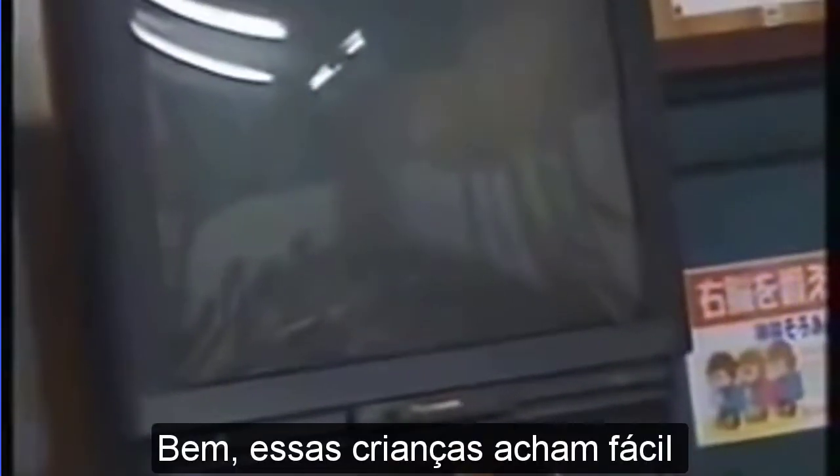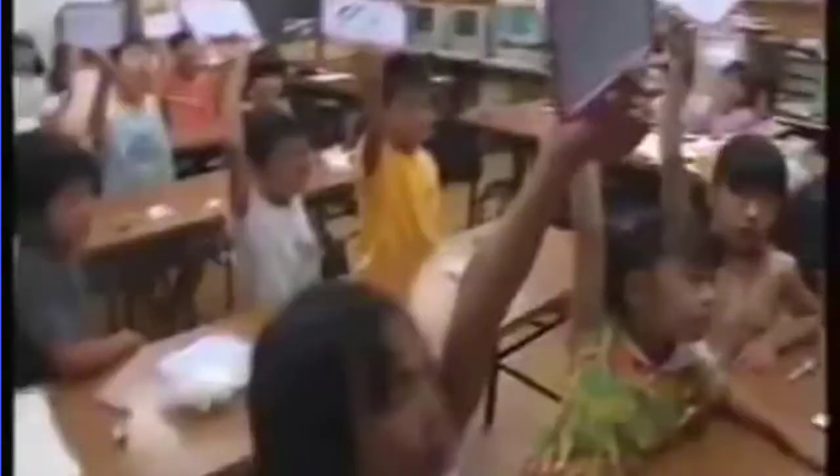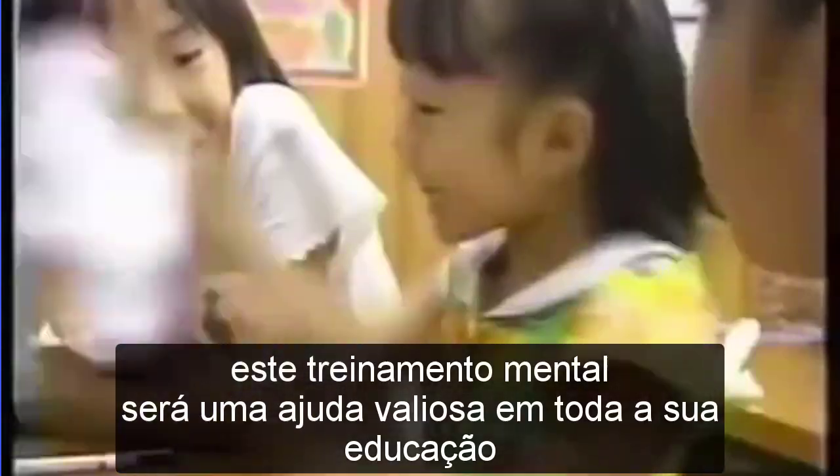Was it difficult? Well, these children find it easy. They are learning a unique method that lets them instantly perform complex calculations in their heads. It is known as the flash anzan method. This mental training will be a valuable aid throughout their education.